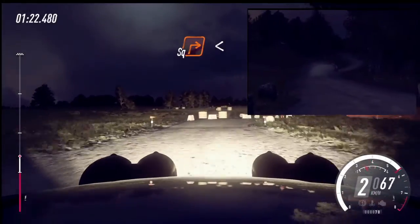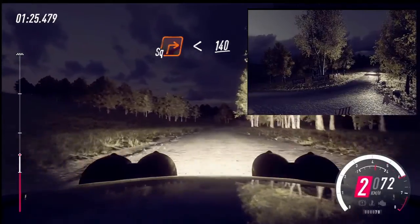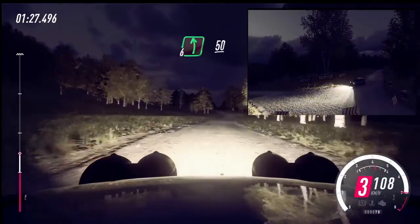5 left long. Opens, 140. 6 left long. 50.